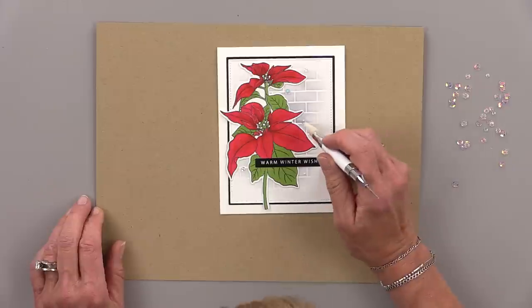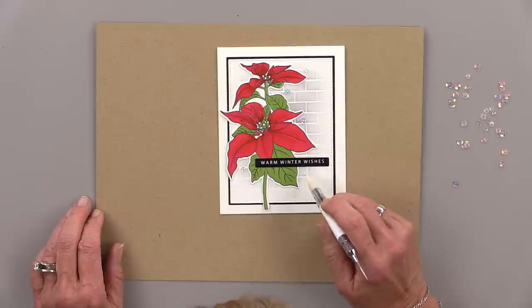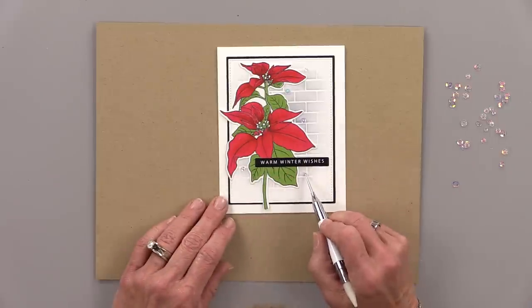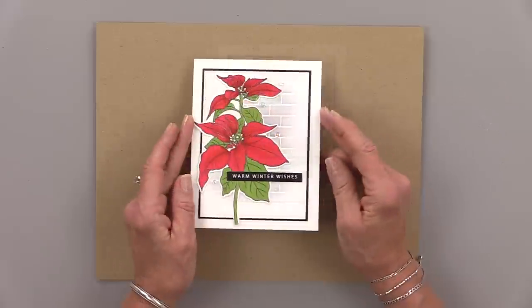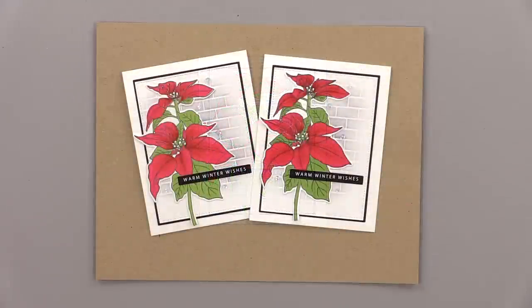I'm going to add some connect glue and a few disco ball sequins. You can find this poinsettia and those sentiment strips in the brand new Winter Foliage card kit, now available at ginakdesigns.com. Here's my finished card! I hope you enjoyed today's five-minute card video and I hope you'll give this one a try. Stay tuned to my channel for more five-minute card videos and more Stampin' Chat Live videos too. Thank you so much for joining me and I'll see you again real soon.